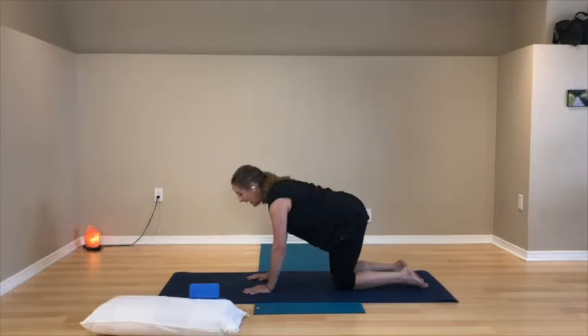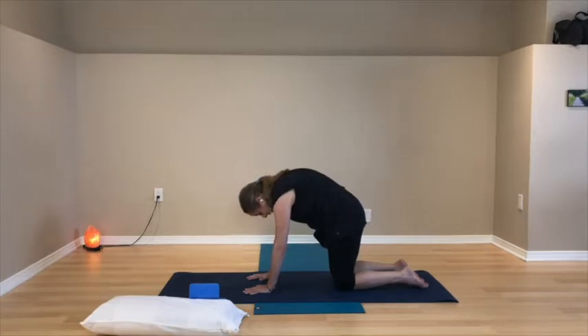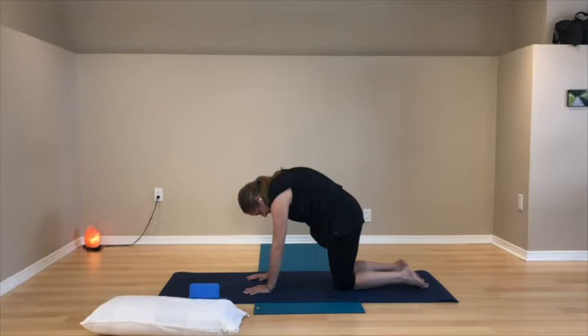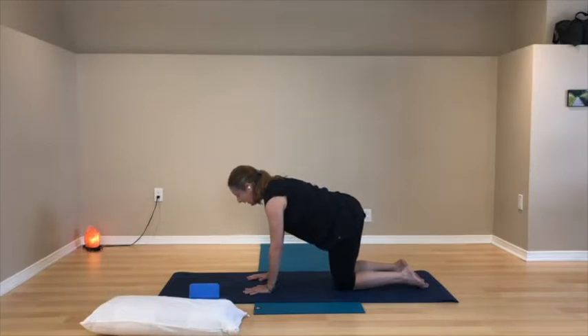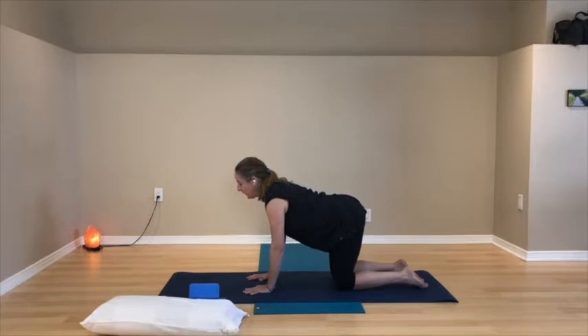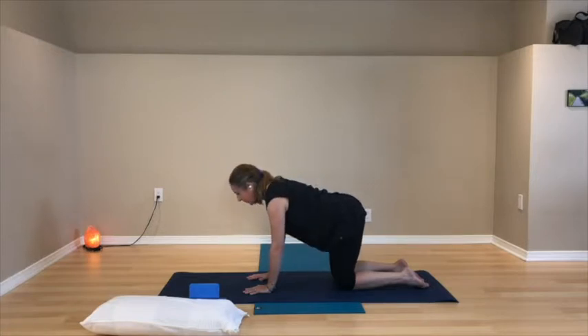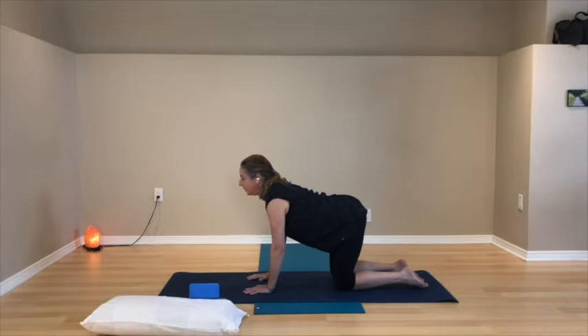If either direction doesn't feel good in your back, move from neutral table pose into only the one that your back likes — cat or cow. You're choosing the range and listening to the body. Notice that all parts of your back and pelvis get to move: the pelvis, lower back, middle back, upper back, and neck — just into the range that feels good for you.